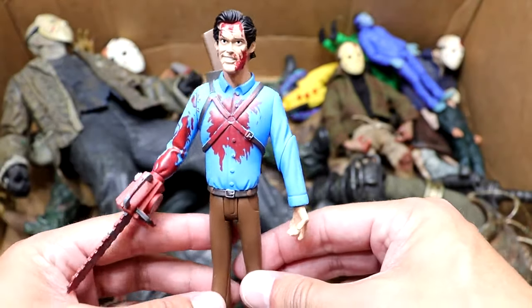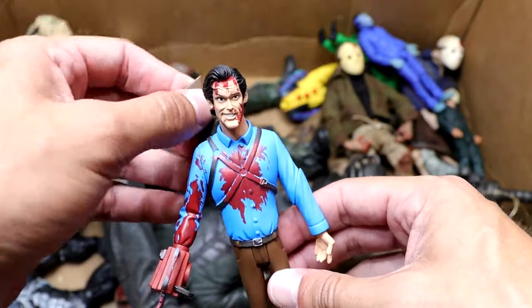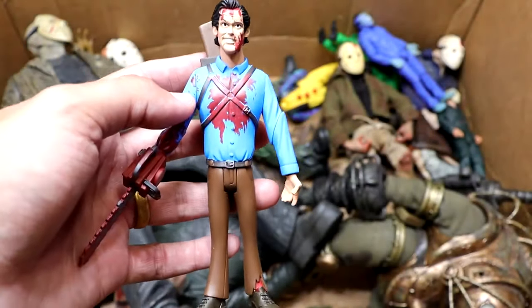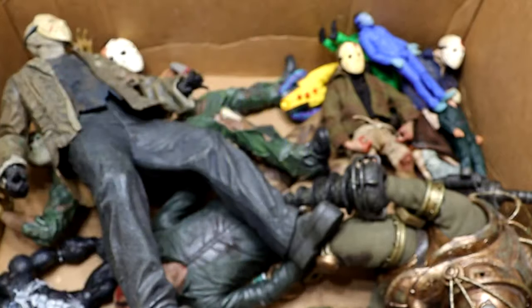Next up is the Tooney Terrors Ash figure from Evil Dead 2. This one looks sweet. He's got his gun accessory to tuck in the back here. This one's awesome. I love the bloody effect, and I'm pretty sure this is an alternate version — like a battle damage version. I really like this Tooney Terrors figure.